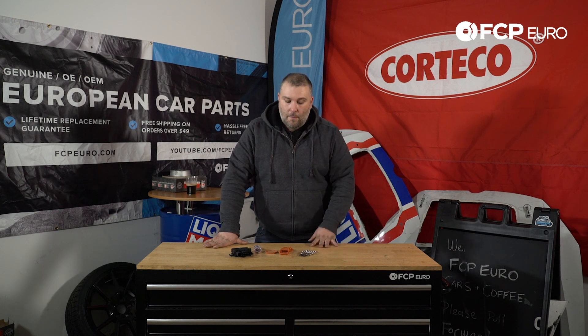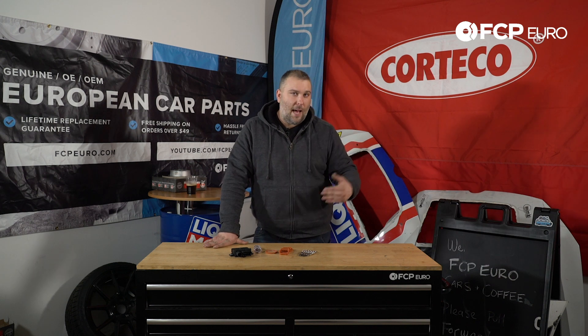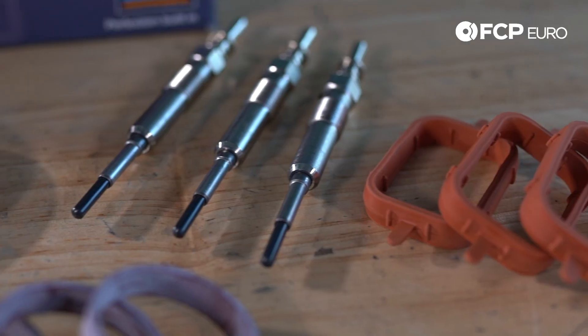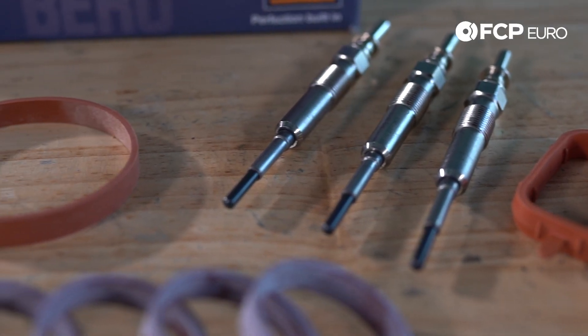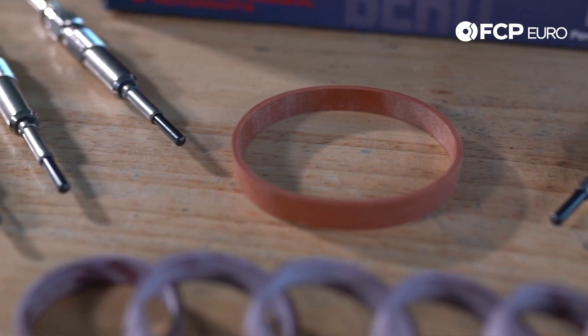If your BMW diesel is having a difficult time starting, especially in colder outside or ambient temperatures, this is usually the problem. So this is definitely something to keep an eye out for if you have a BMW diesel, and we have the complete kit that you're going to need to service these components.